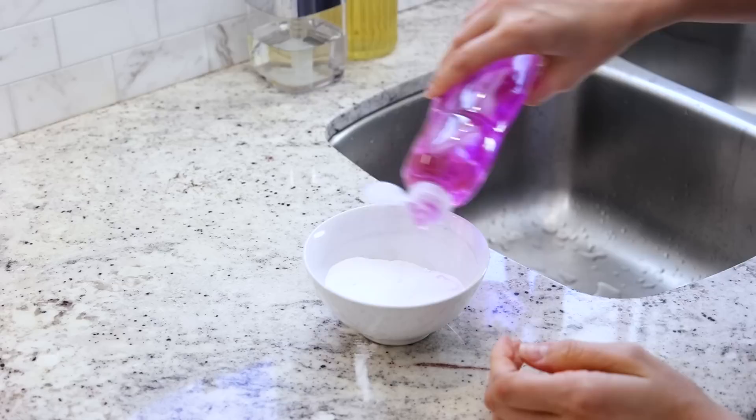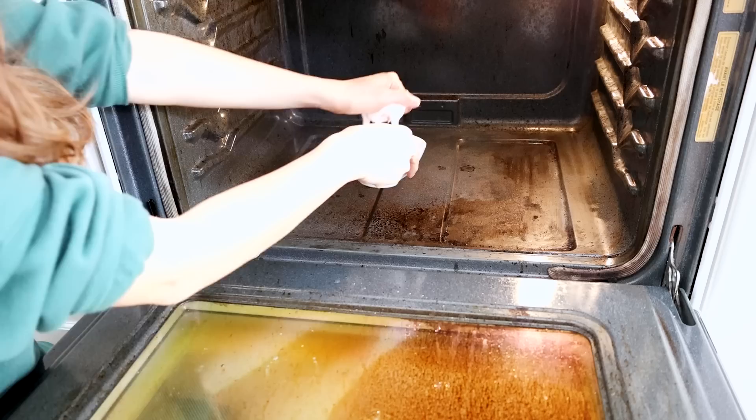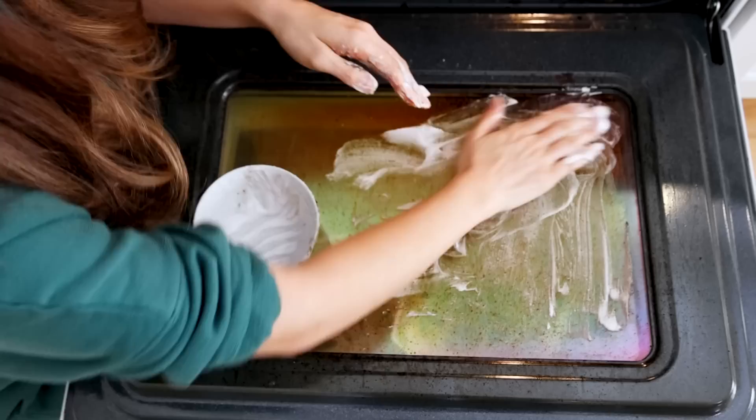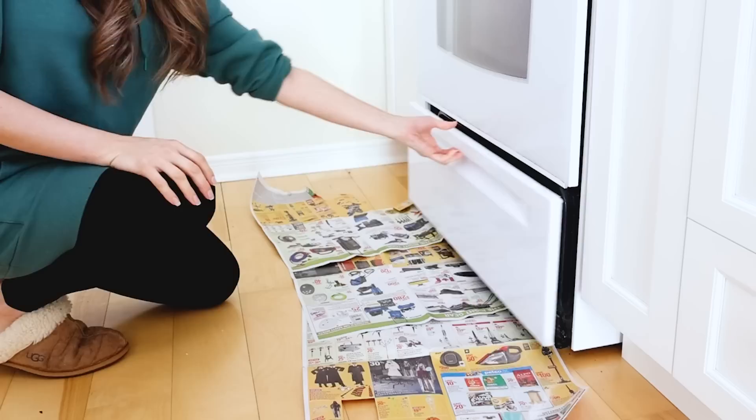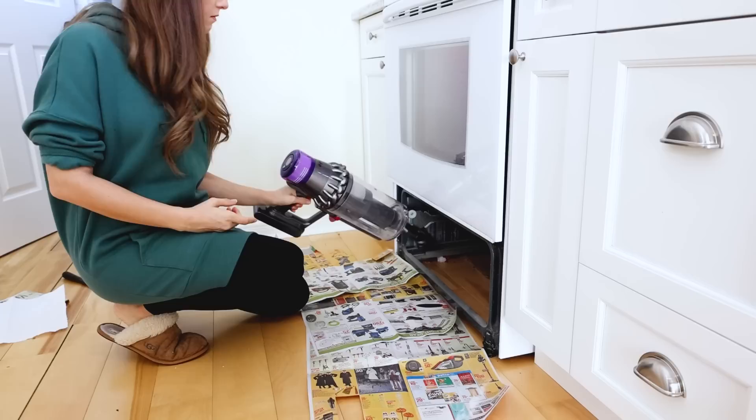Now I'm making up a solution: four parts baking soda, one part dish soap, one part water — stir it up into a nice thick paste, adjusting consistency as needed. I'm applying it by hand to the sides, the back, the bottom, and even the door. Then I'm removing the drawer and using a handheld vacuum to get underneath — and I found a giant spider web, so it was a good thing I did it. Then I wipe out any debris and give the drawer a good scrub with a soap-filled sponge.